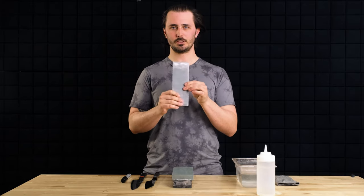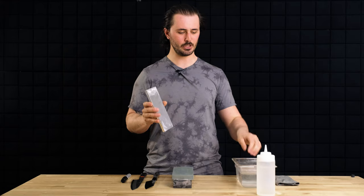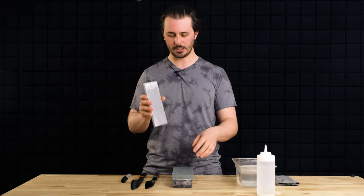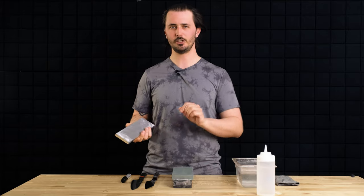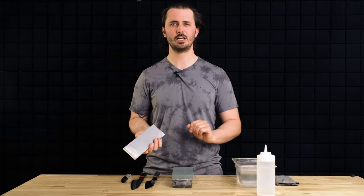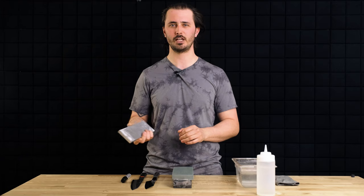To keep my stone flat, I'm using this Atoma 140 — this thing is going to help me out. It's going to make things super fast and give me the best flattening results. Chances are you finished sharpening last time and didn't flatten your stones, so let's make sure our stones are flat before we start.